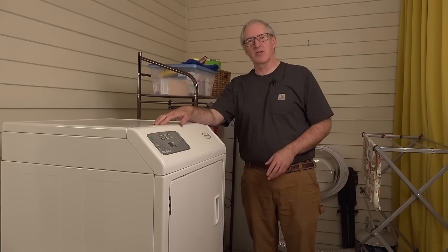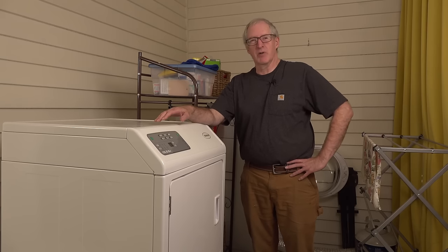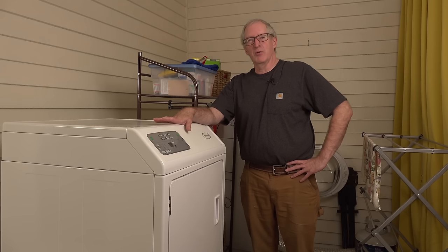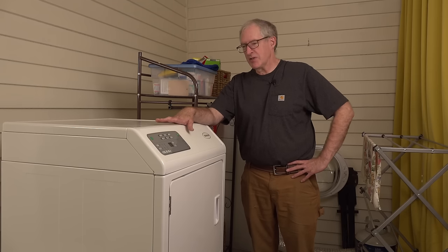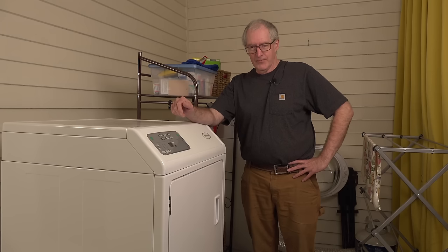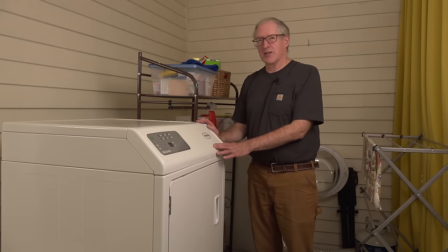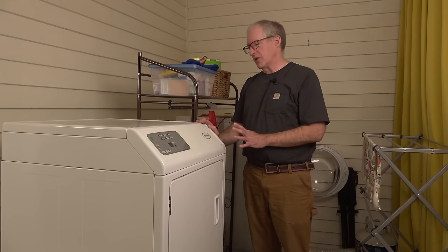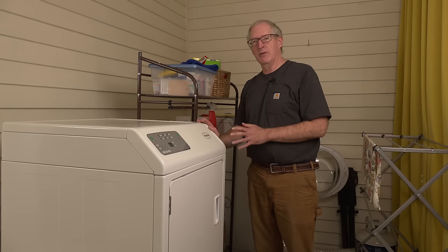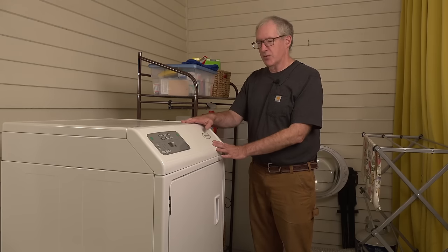Several years back when we first started this channel, we were living in New York State in an old Second Empire house and we needed some laundry equipment. We bought these two machines from a local commercial laundry dealer. They've been great machines and given us zero trouble ever since. Now that we're having some trouble with drying, it's time to do a little preventative snooping. This dryer right here is a gas-powered dryer.